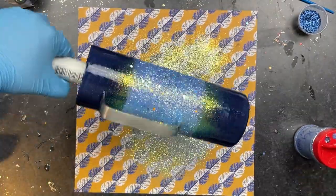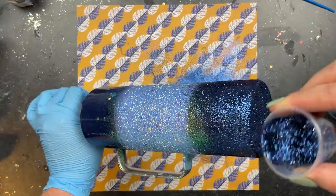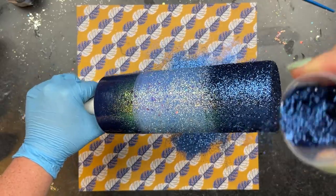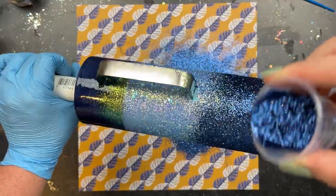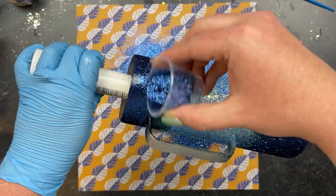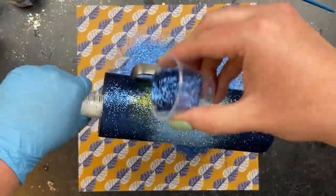Once I'm happy with that coverage, I come in with Dress Blues again from Peachy Yellow Glitters. I start at the butt of the cup, holding it at a 45-degree angle downward, and lightly sprinkle the Dress Blues into the Tinker Bell to blend the two colors. This is an ombre, so don't feel like you have to get it right the first time — go back and forth until you get the blend you're happy with. This is why I use the epoxy method for my ombres, so I get that working time.